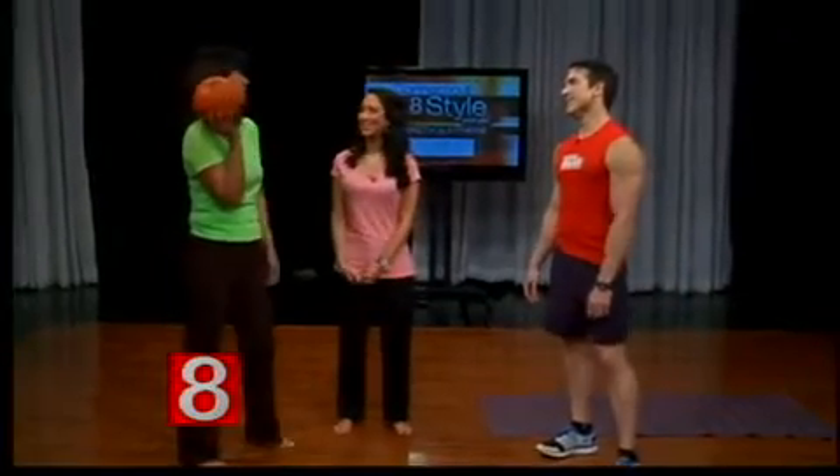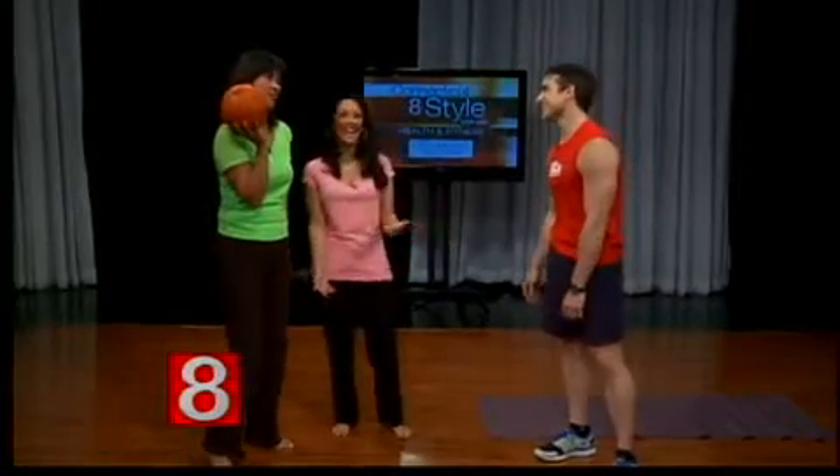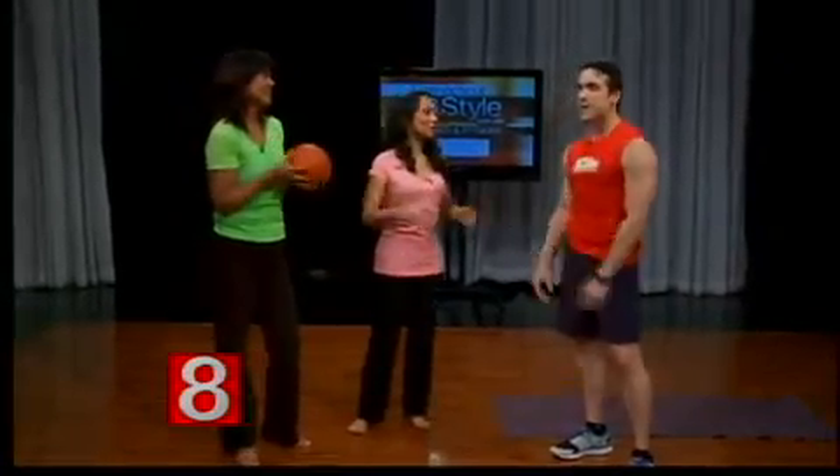Welcome back, Tom. Thanks for having me back. It's great to have you. We were just saying that was you on the cover — very impressive. It's a little embarrassing, but I'm a fitness guy. I've got to be in shape. You've got to look good.